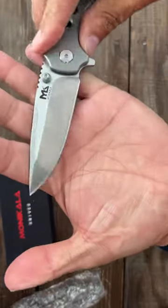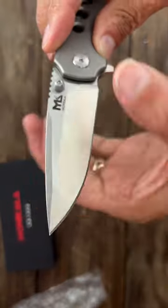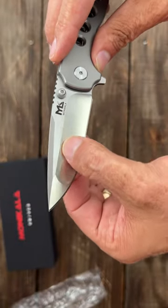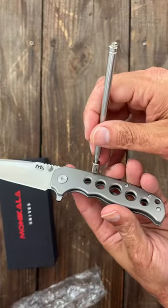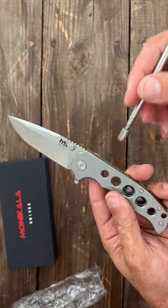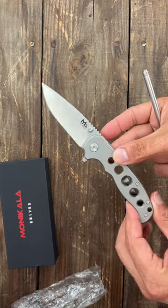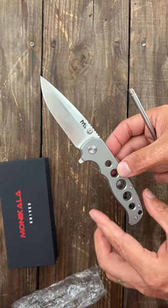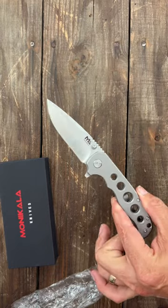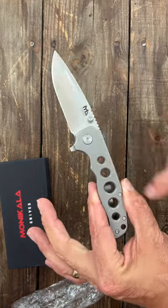Nice action. Check this blade out — 14C28N steel, deep hollow grind right here, nice and thin, flat ground up here in the front. Let's check if this is titanium — it's not magnetic, so yes it is. They also offer it in carbon fiber for $30 and G10 for $24. This is the Assault Team Number One in titanium.